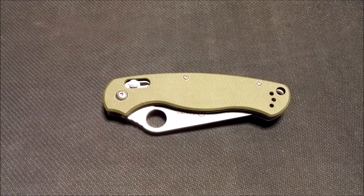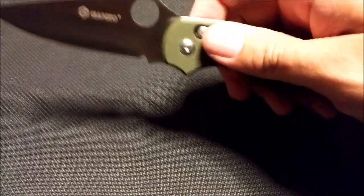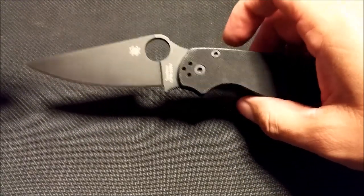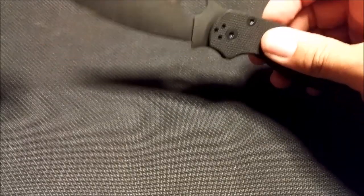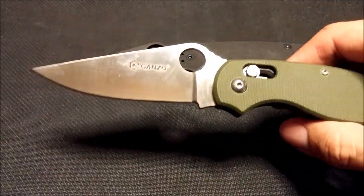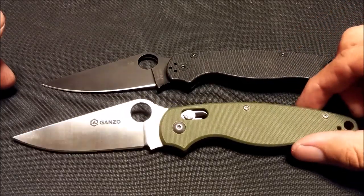Hey everybody, check out my new Paramilitary 2 — just kidding. This is actually a Ganso, the G729, with green G10 scales and a faux axis lock. I wanted to do a quick comparison between this and my real Paramilitary 2. It's the all-black model; I bought it used but it's a fantastic knife. The thing with these is you buy one and you probably want to buy another. I saw this Ganso and thought maybe I could pick it up for around 15 bucks and supplement my EDC rotation.